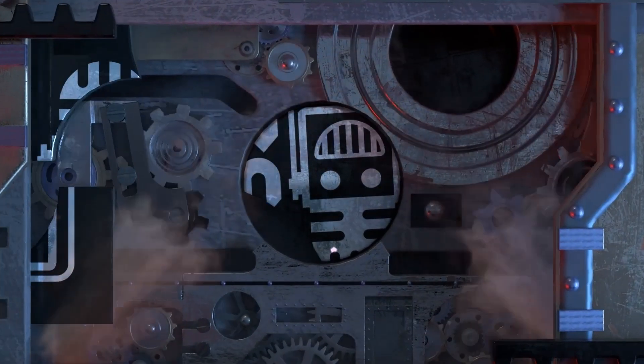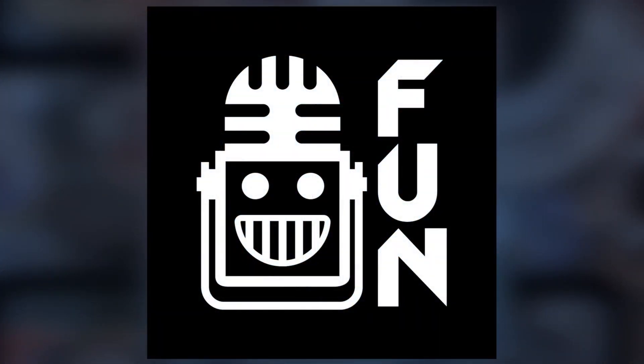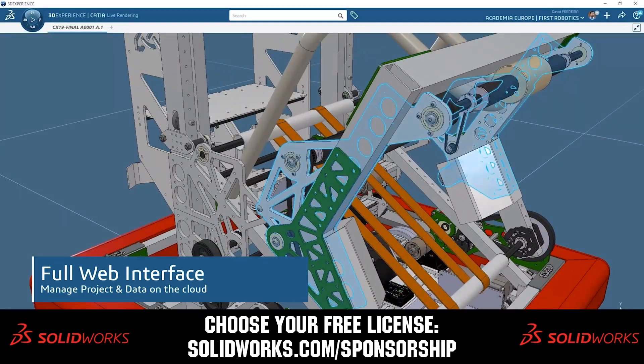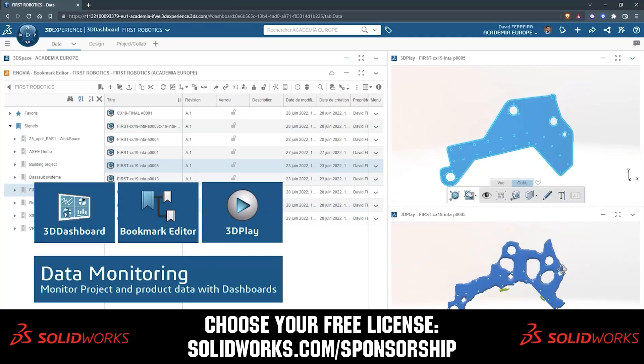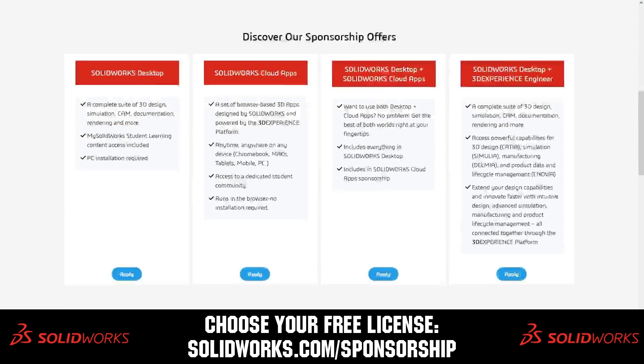This video on First Updates Now is made possible by viewers like you and also the following sponsors. SOLIDWORKS is free for First teams. Over 80% of US engineering schools and 370,000 plus companies use SOLIDWORKS to design great products. Head on over to SOLIDWORKS.com/sponsorships to choose from desktop, cloud apps, or both to design your robot.